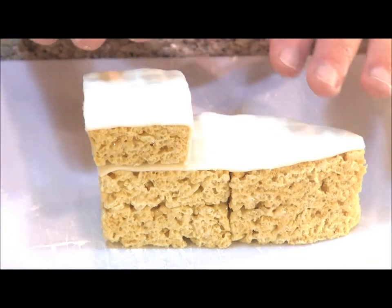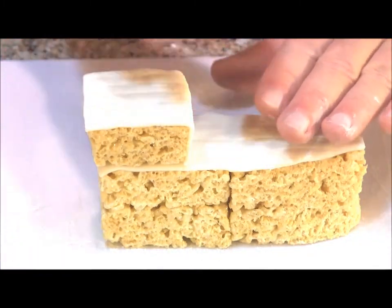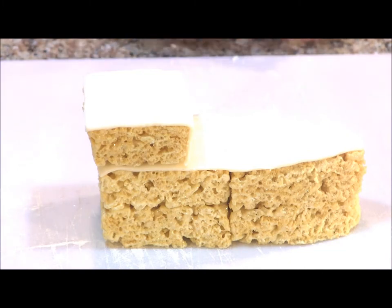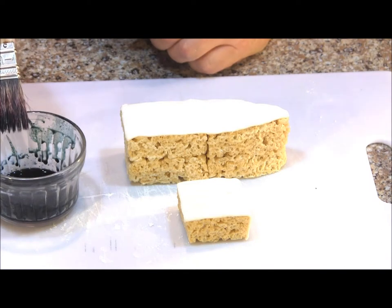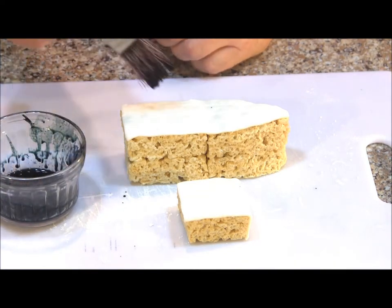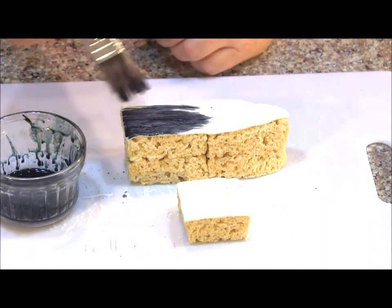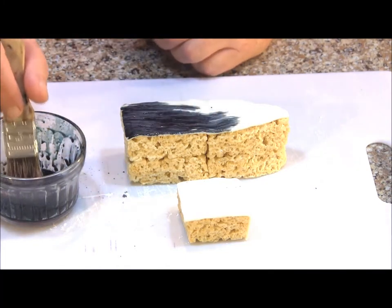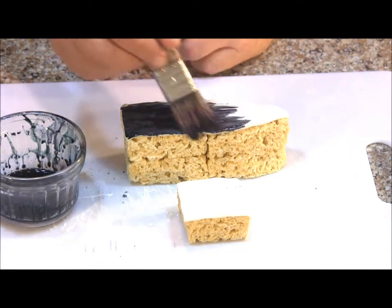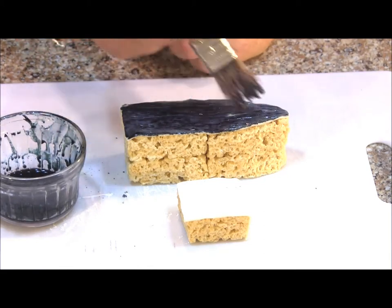Now that we have our decks covered in fondant, I'm going to let this set for maybe 30 minutes to make sure the fondant has adhered to our rice crispy treat. Then we'll do some painting. To paint our fondant, I mix some black gel food color with some vodka — I wanted it to come out more of a charcoal color. If you look at Black Pearl pictures, it's really not a pure black, it's more of a dark charcoal. Now I'm just going to paint my fondant with the vodka and food color mixture.